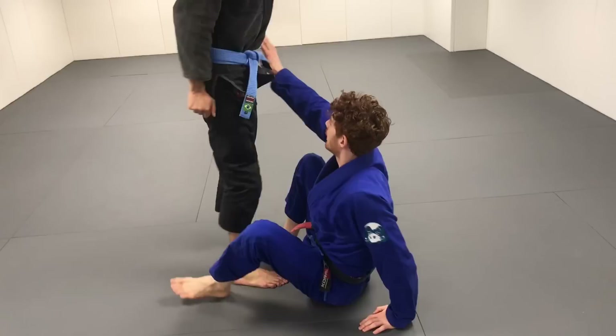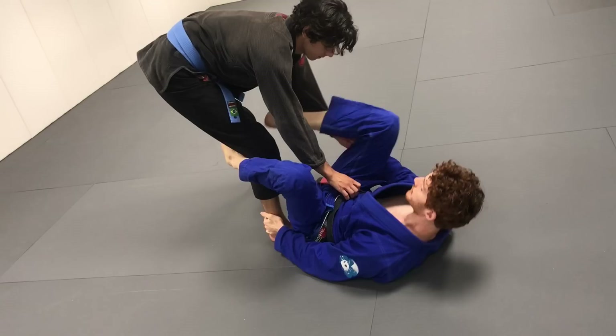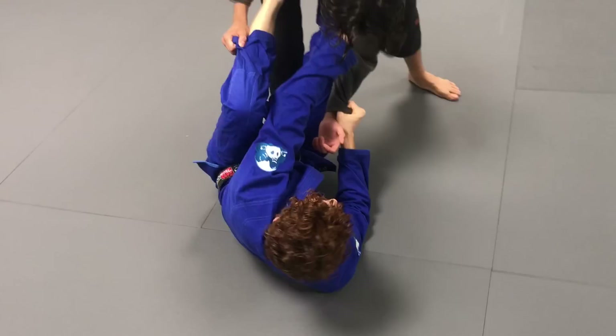We're going off the far side collar sleeve series. You can get to it a few ways — from the lasso, the spider, from De La Riva. Basically we get to this position, you come around this side with the leg past the body and we have the collar. In this case, the guy's coming down to one knee up or both knees.